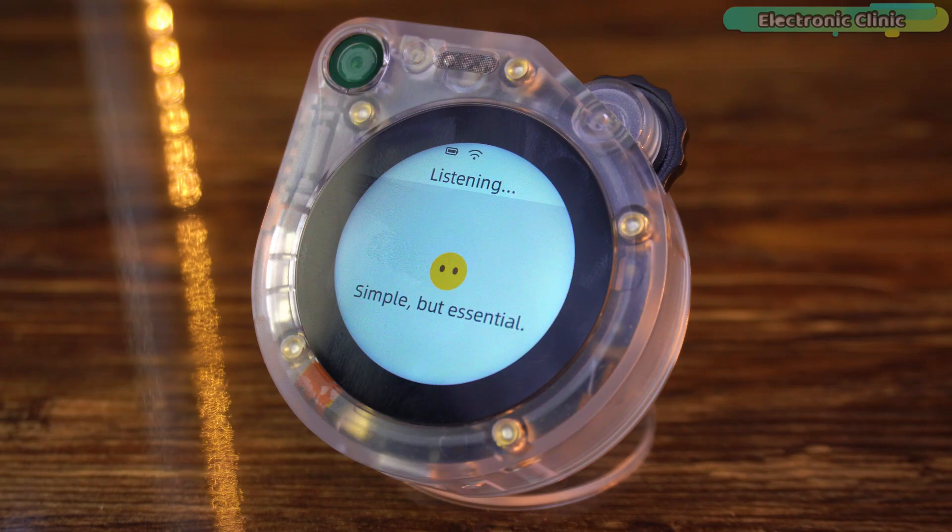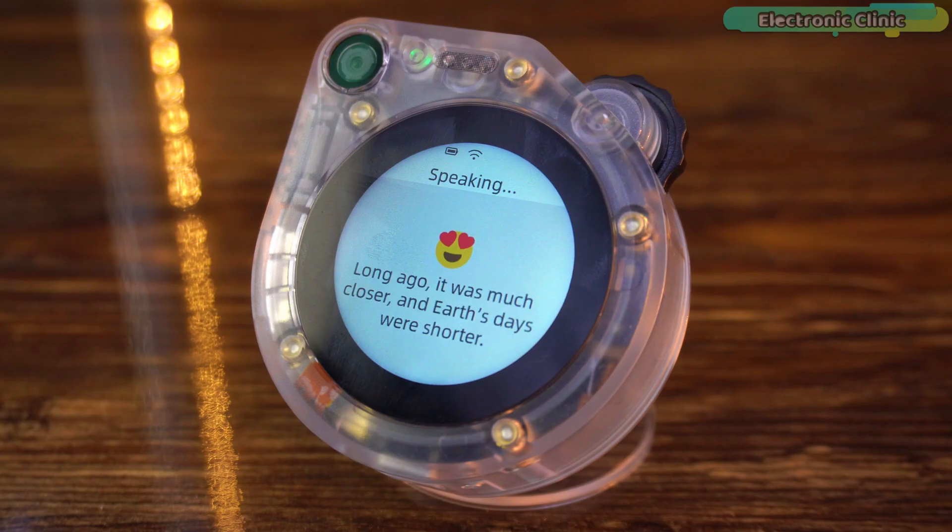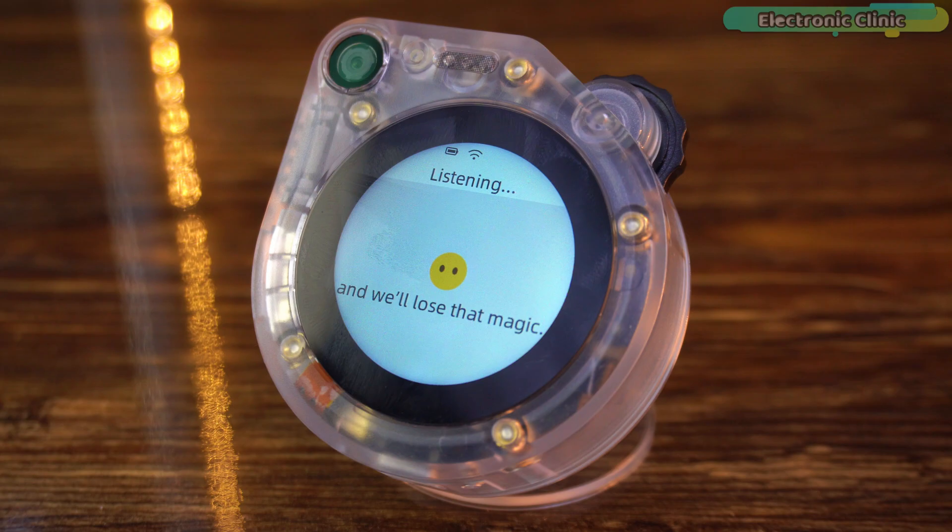This is absolutely mind-blowing. So it's not just for casual chat — it can handle real educational questions too. The voice doesn't sound robotic at all. It's clear, natural and full of expression. It honestly feels like I am talking to a real person. Tell me one cool fact about the moon. The moon is slowly drifting away from Earth, about 3.8 centimeters every year. Long ago it was much closer and Earth's days were shorter. One day it'll be too far to cause total solar eclipses, and we'll lose that magic. You can literally chat for hours, ask for your favorite stories or even request a song. It's like having a friend and AI companion that never runs out of things to say.